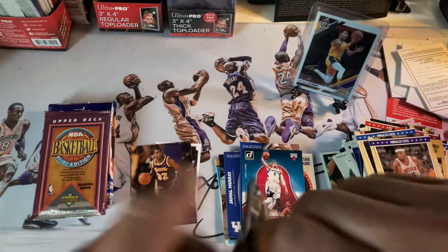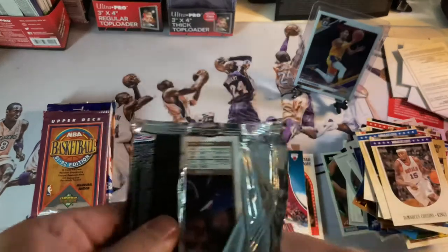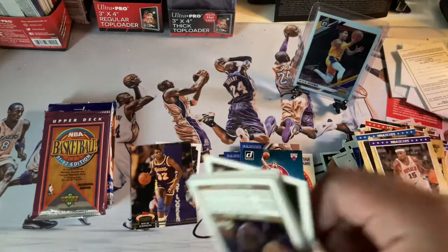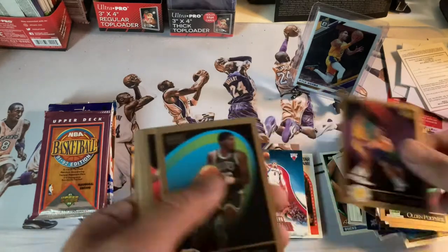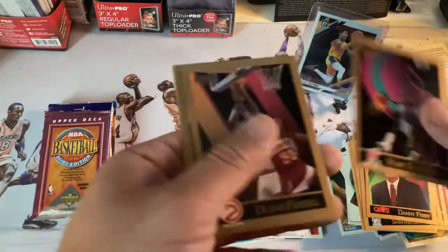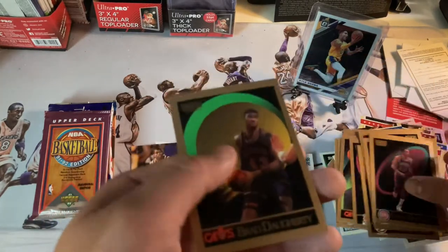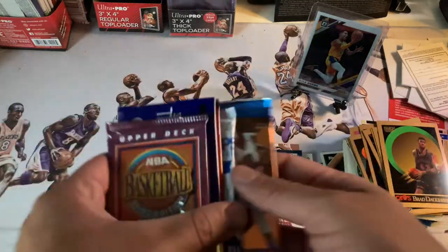Alright guys let's go — down to our last few packs, see what action we can get. Theodore Edwards, Sam Mitchell, Sparrow, Kevin Johnson — we struck out big on this one, nobody notable. So we're down to our last four or five packs.